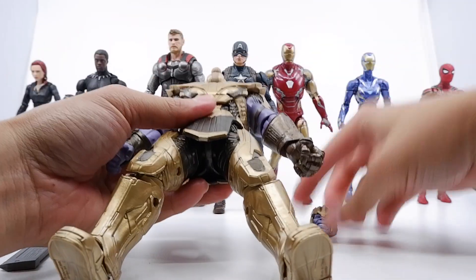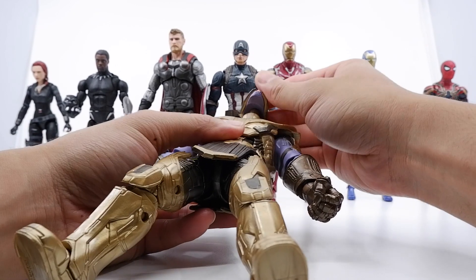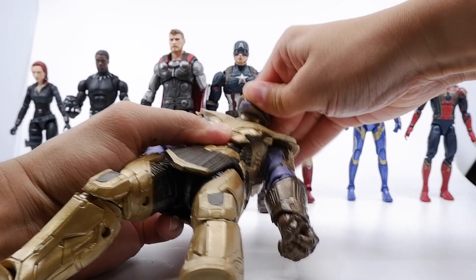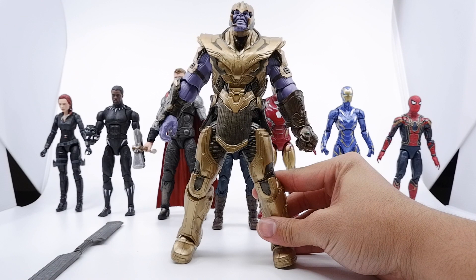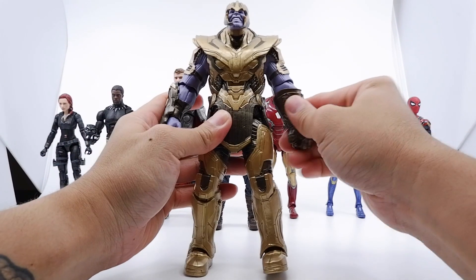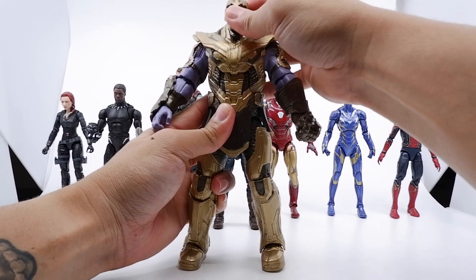This one obviously comes from Thor. And then Thanos's head — that one did click; pretty sure you guys heard that. And here we have it — we have Thanos from the Endgame armored look. Pretty awesome figure, pretty tall.